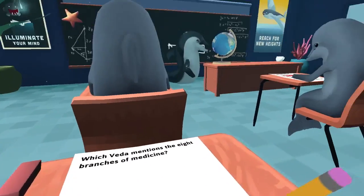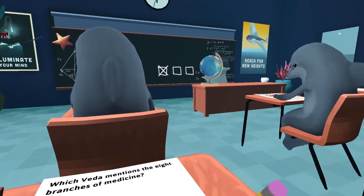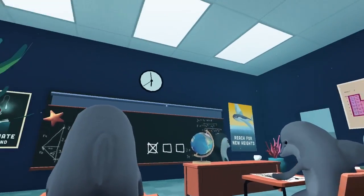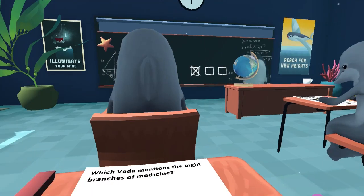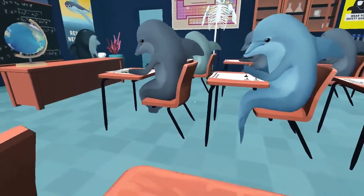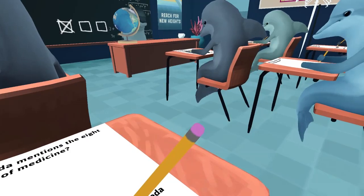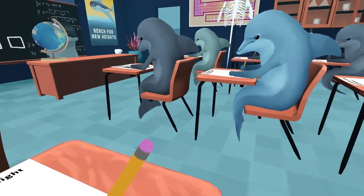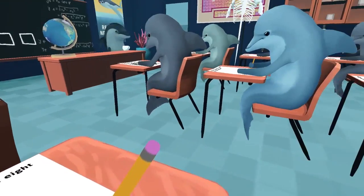You didn't even answer that one dude's question. I do not know this medicine one and I cannot find anyone with it. I don't feel like that eraser actually did anything to help. Every time I look... That's the one I need — move your flipper. Move your gosh dang flipper. There it is.